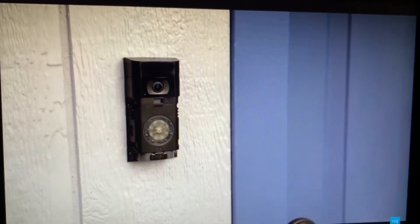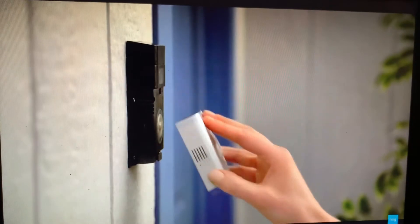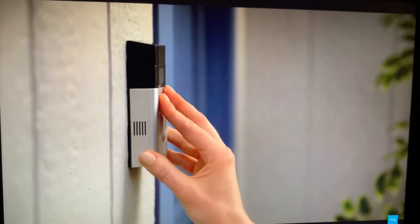Wait about half a minute for the Ring doorbell to power on and boot. Install your faceplate by slotting it in at the top and clicking it into place.